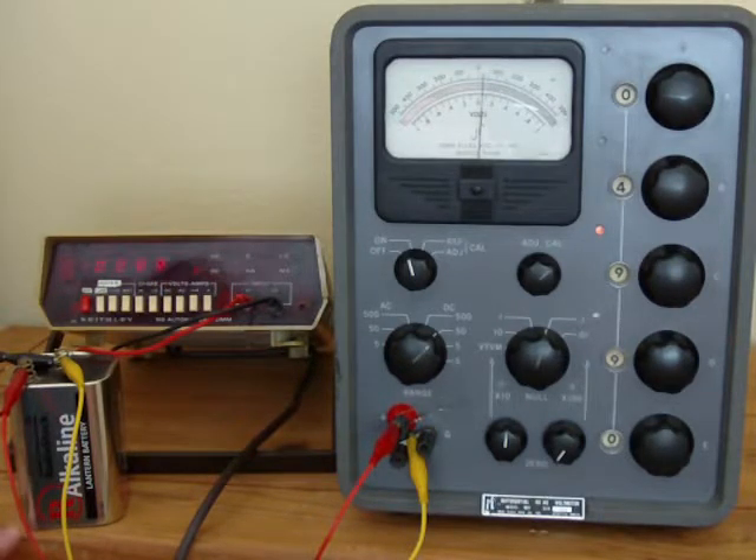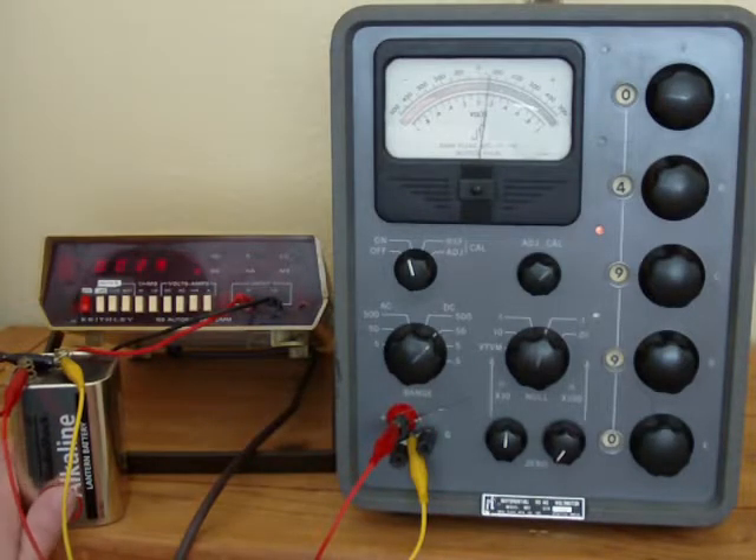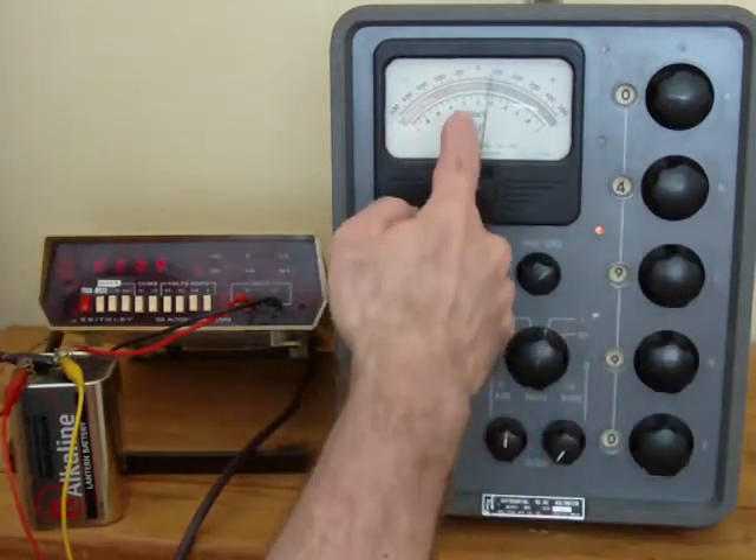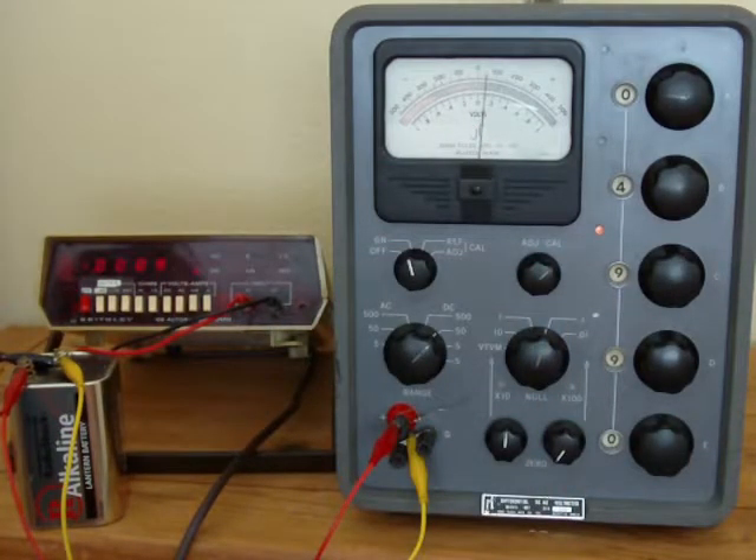That's because there is practically no current being drawn out of this battery with the differential voltmeter. The differential voltmeter is balancing — when the meter is at zero there's no current being consumed out of this battery. Therefore it's reading the internal cell voltage of this battery, and it says that it's closer to five volts internally.